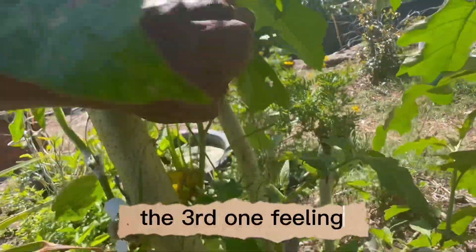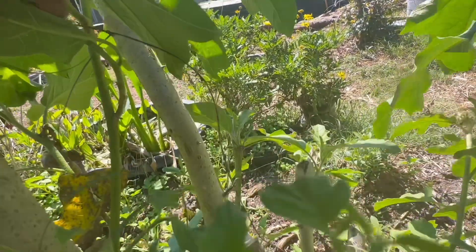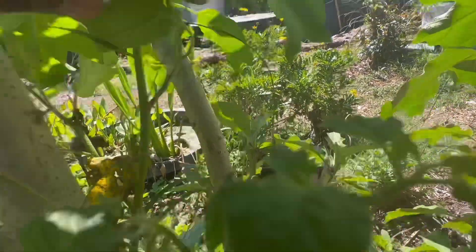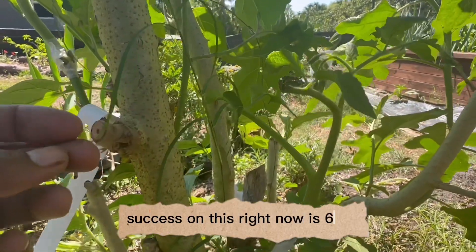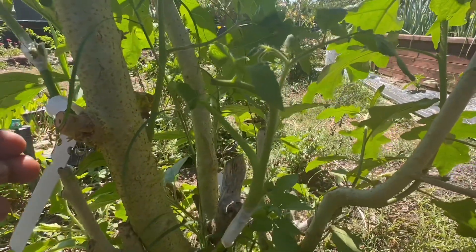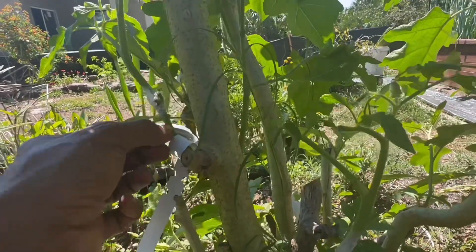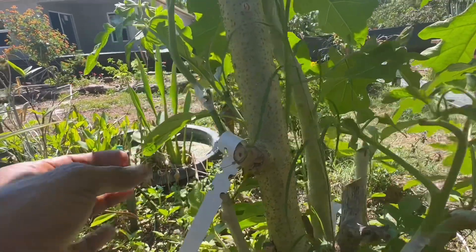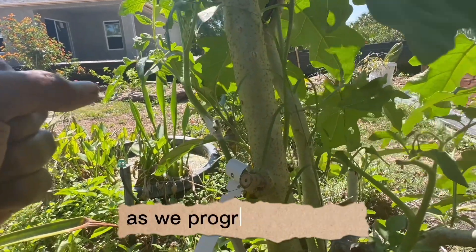The third one failed — right there. So the success rate on this right now is 66% after about 20 days. I'll give you some updates as we progress with this.